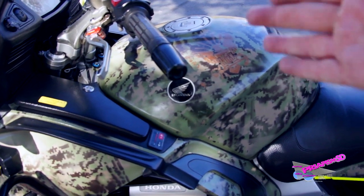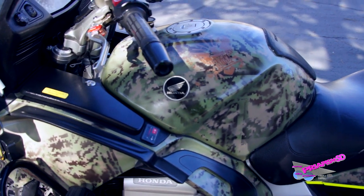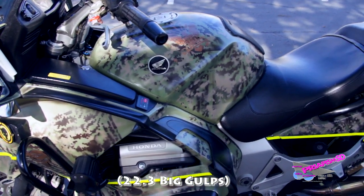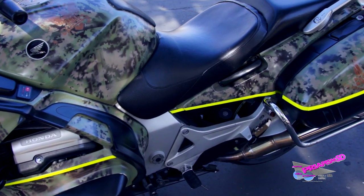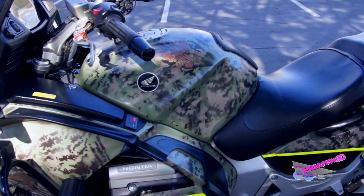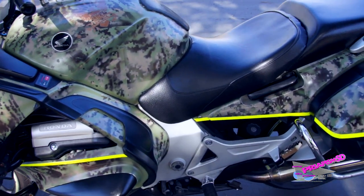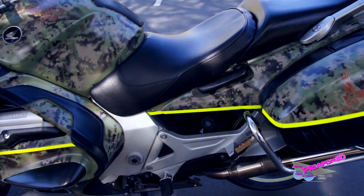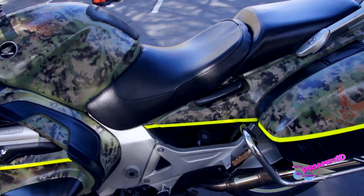The fuel tank on the ST-1300 is one of the better features of this model, both retail and police. It's quite large at 7.7 gallons, giving quite a long range between fuel stops. Most of the weight is underneath the driver's seat — the upper fuel tank is half airbox and only holds about a gallon or two of the overall fuel capacity. The tank itself being underneath the seat lowers the center of gravity quite a bit, which makes it more of a pain to remove if you need service, but that generally never happens.